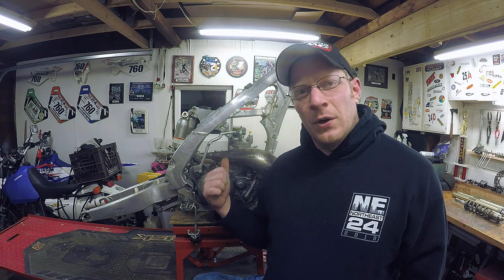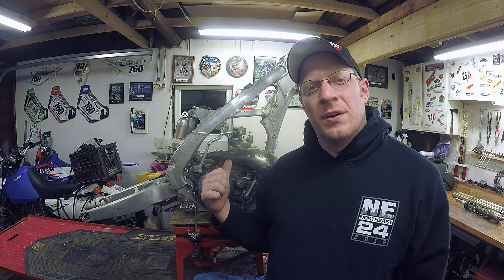What's going on everyone? Welcome to Robinson Motorsports. If you haven't already noticed, this is a two-stroke sitting in a four-stroke frame. Let's go check it out.